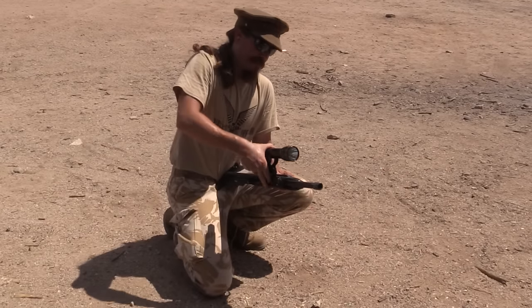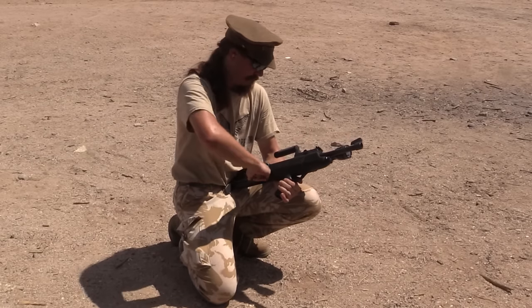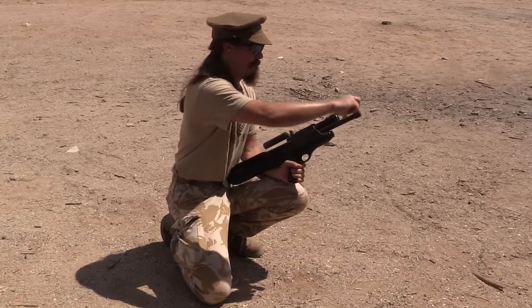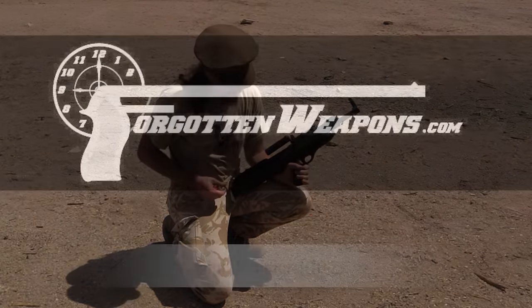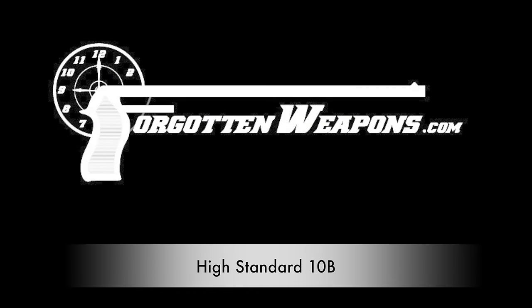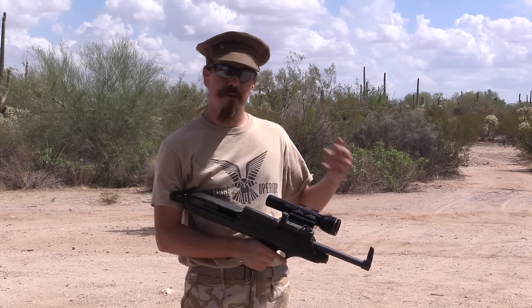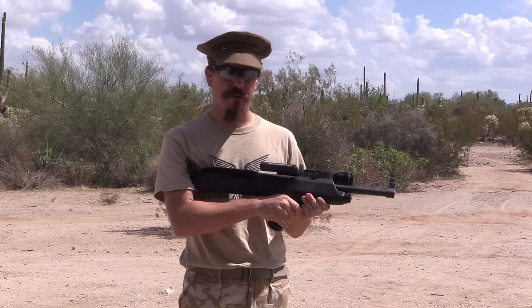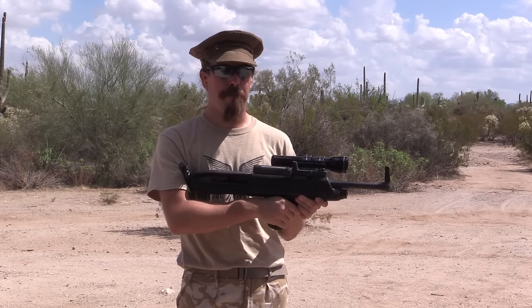This shotgun is phenomenal! Hey guys, thanks for tuning in to another video on ForgottenWeapons.com. I'm Ian. I am out here today with the most tactical shotgun I could find made before 1980, and I think I did well. This is a High Standard Model 10B.